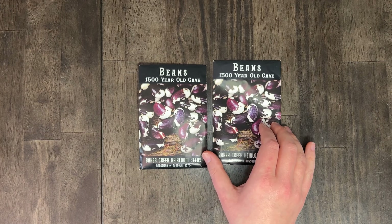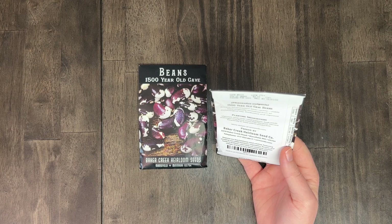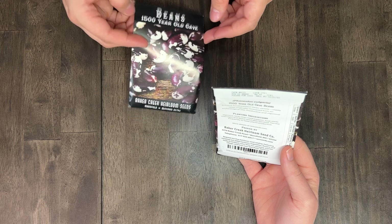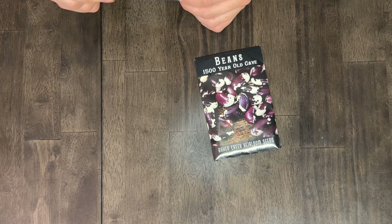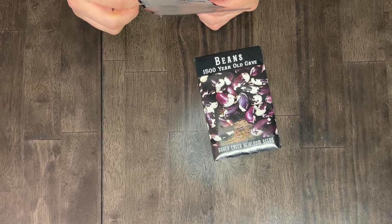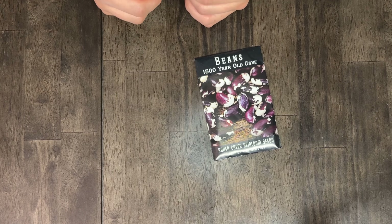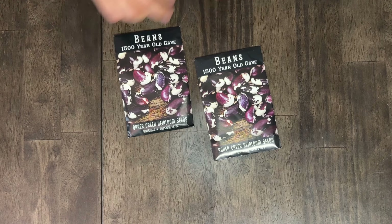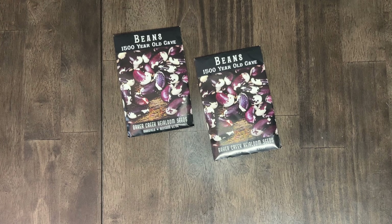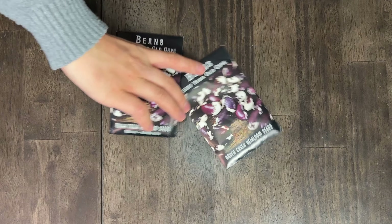Next is the 1500 Year Old Cave Bean — this is one we've never grown before. It says productive and vigorous long vines need support, so it's a trellising bean. It says to soak seeds overnight, but we don't do that and we've never had issues with them sprouting. We're going to give these a try — Alex picked these out and was very excited about them, so we're at least going to give it a shot.